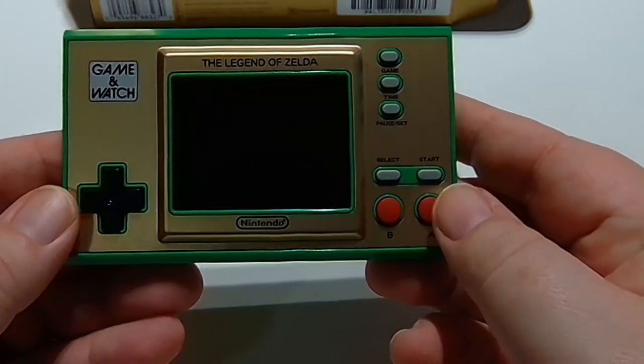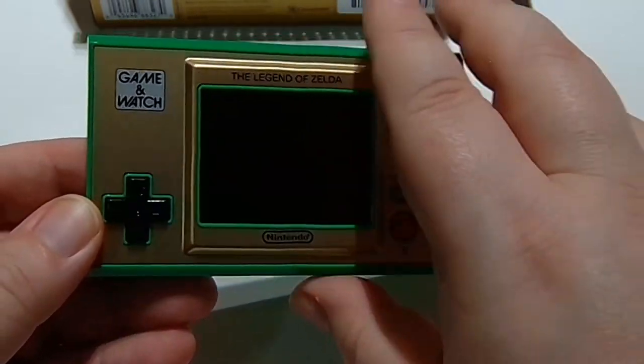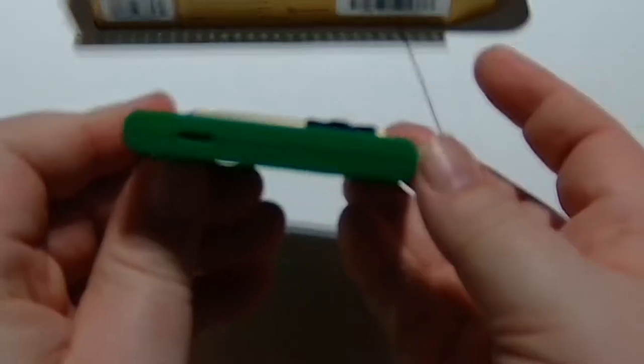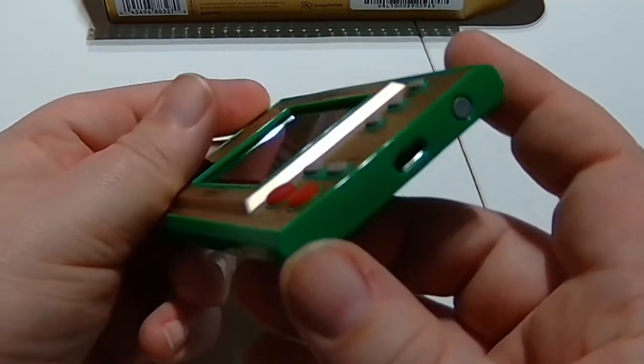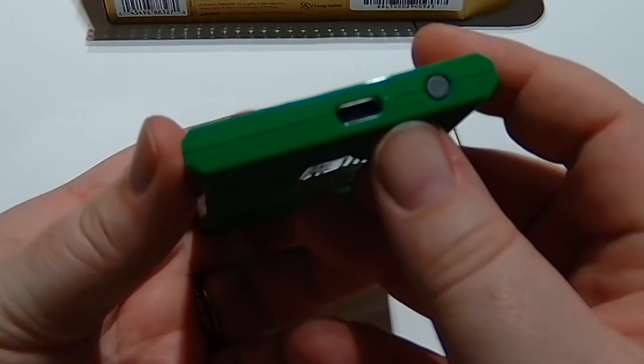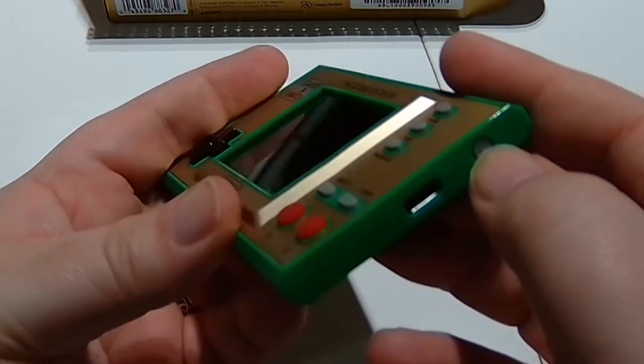Much like the other Game and Watch, it's got your A, B, Select, Start, and all your different functionalities. There's a speaker on the left-hand side, and on the right-hand side there's your USB port to charge and the power button itself.